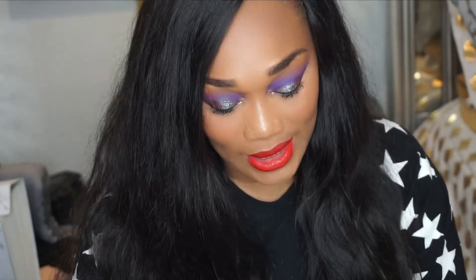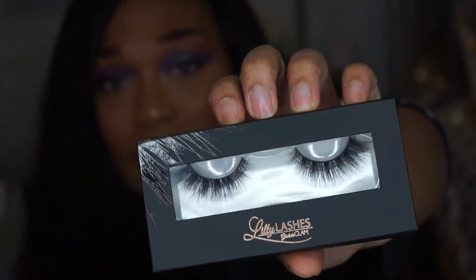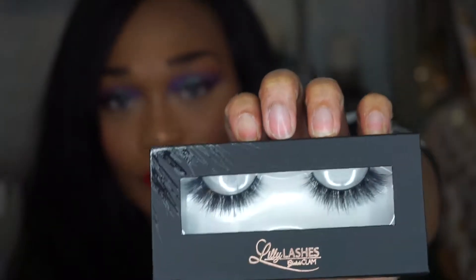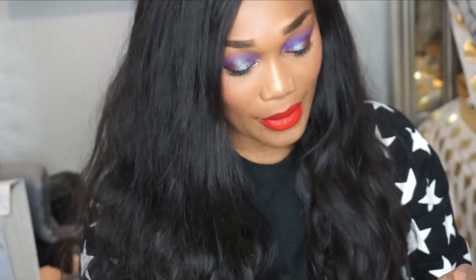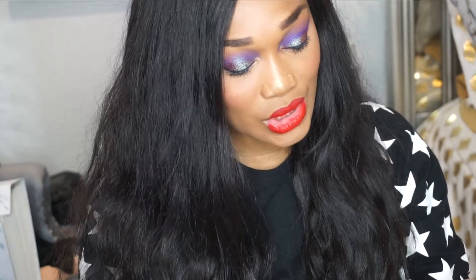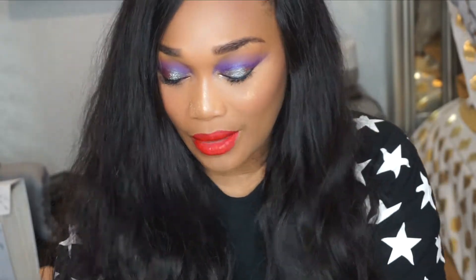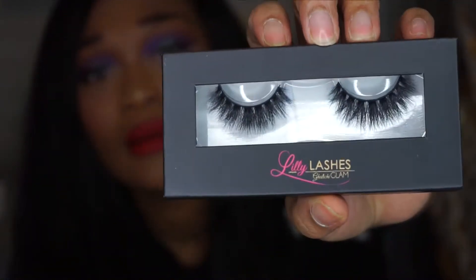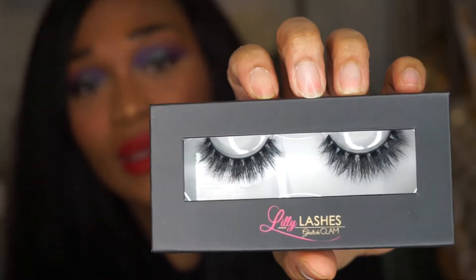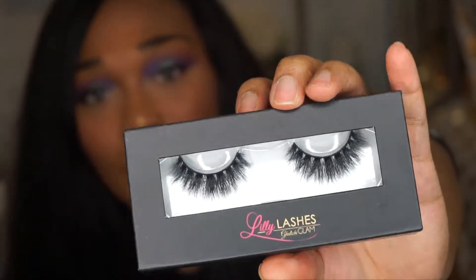The first pair I'm going to talk about is Miami. They're pretty full — they start kind of short in the inner corner and then flare out, which is beautiful. On the back it says one pair of 3D mink lashes, cruelty free, strip form, lasting up to 25 uses. The next one is Mecanos — it's full from the inner corner all the way to the end. Very very pretty, and you can get 25 uses out of this one as well.